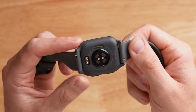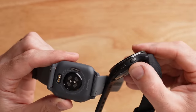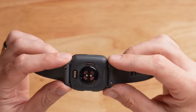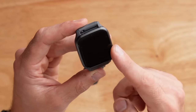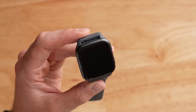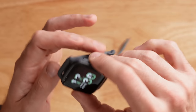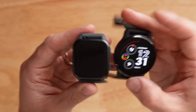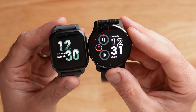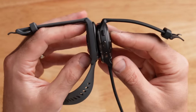In terms of build quality, the Venue SQ2 is basically entirely made out of plastic, just like the other Garmin Venue models, but it doesn't feel cheap or like it's going to break — it's a really high quality material. Around the display you do have an aluminum bezel which gives it a premium look. The SQ2 comes in at 40.6 millimeters by 37 millimeters and about 11 millimeters thick, making it very small and super thin compared to the Venue 2 Plus.